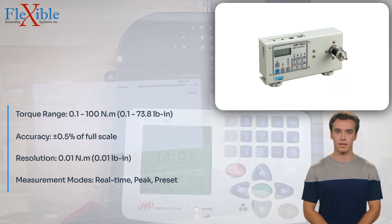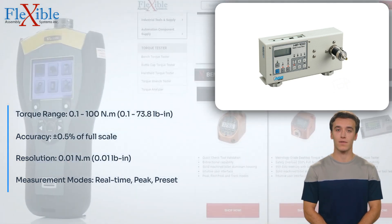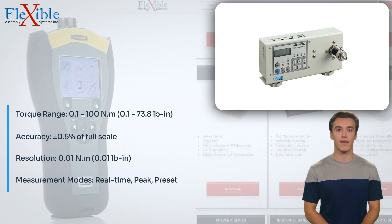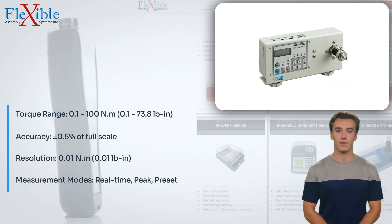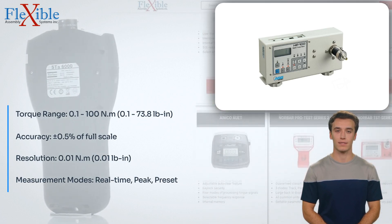With its versatility, accuracy, and user-friendly features, the HP 100 Torque Tester is an indispensable tool for quality control, product development, and maintenance applications. Invest in the HP 100 Torque Tester and experience precise and reliable torque measurements every time.